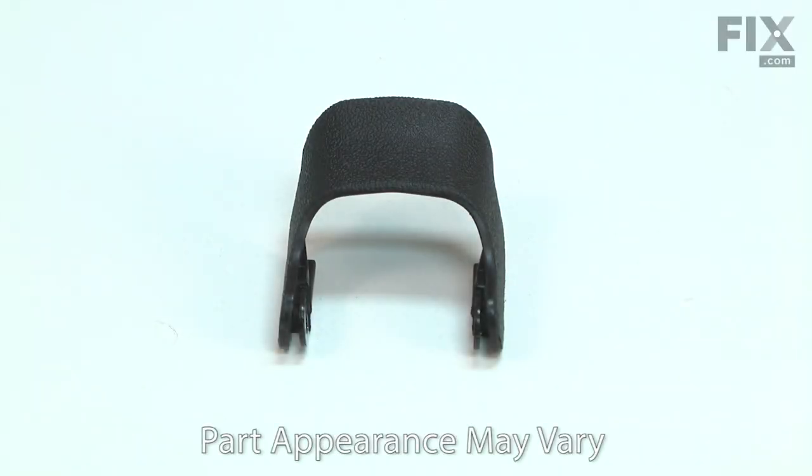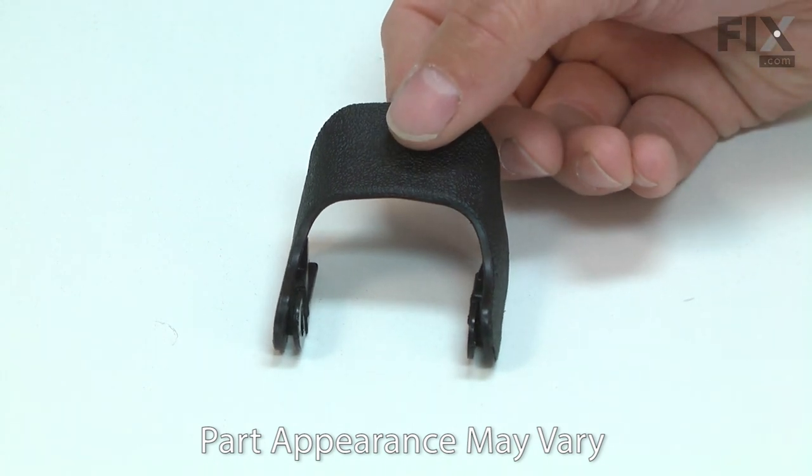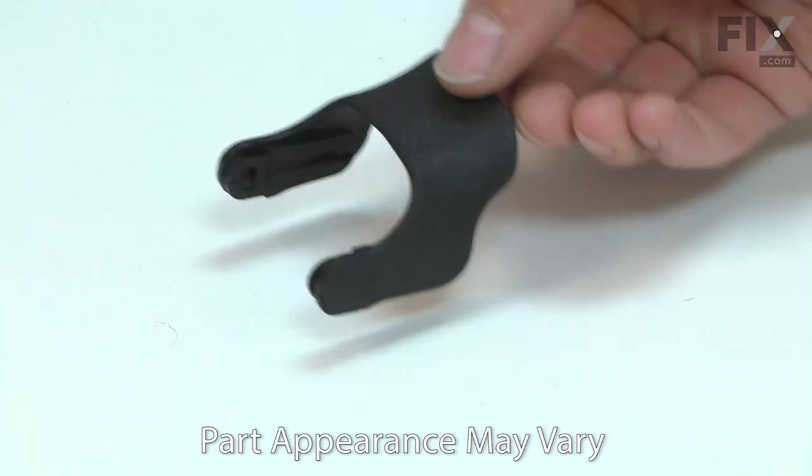The shoe release lever attaches to the shoe pin and locks the shoe in place on your reciprocating saw. The lever is made of plastic with two metal inserts pressed into it. The lever can fatigue over time and break. Replacing the shoe release lever is a repair that you can do yourself, and I'm going to show you how.